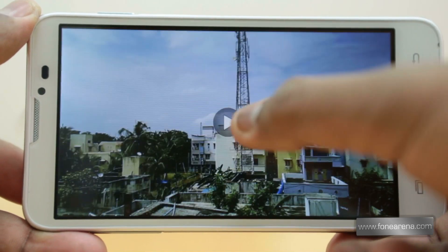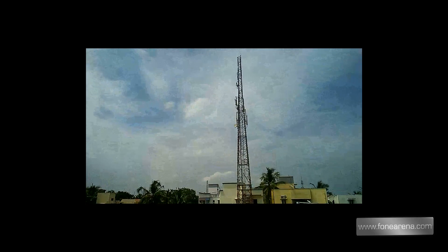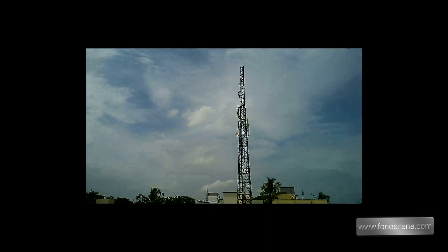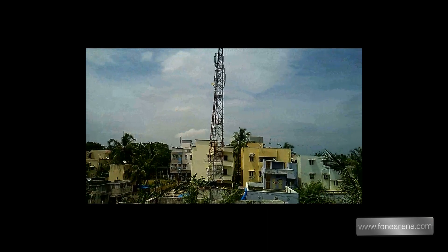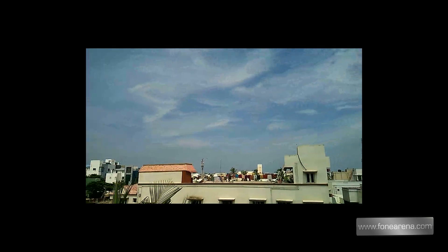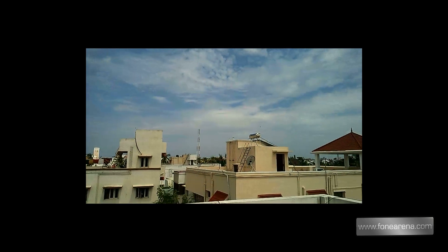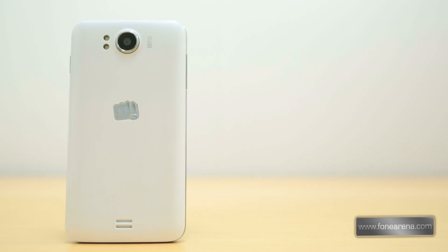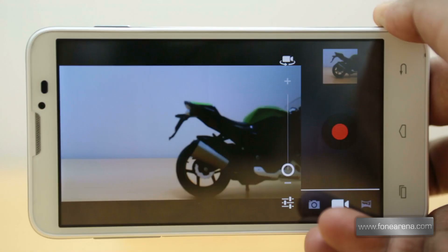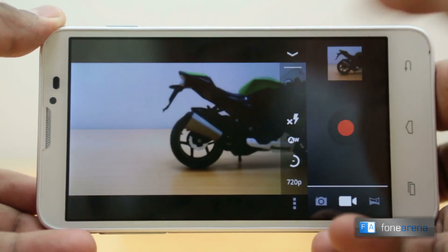Let us now check out a video sample taken with the phone. As you saw, the video was average and the edges were slightly over-sharpened. Considering the price of the device, the camera features and the quality of the images, the camera performance is quite average.